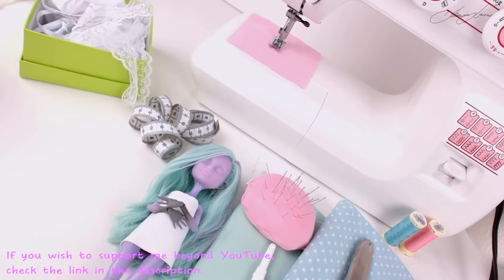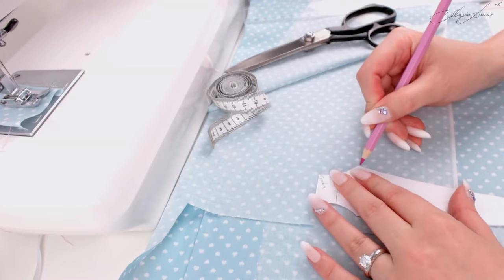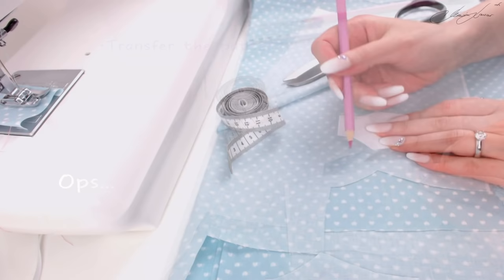Let's make her an outfit. I'm not a professional but I try my best. I do this before the repaint so I don't damage her face up. For Twyla I decided to make cute summer pajamas, so let's transfer the shorts pattern to the fabric.